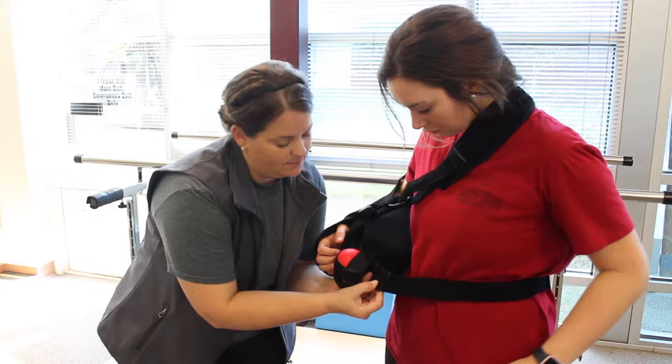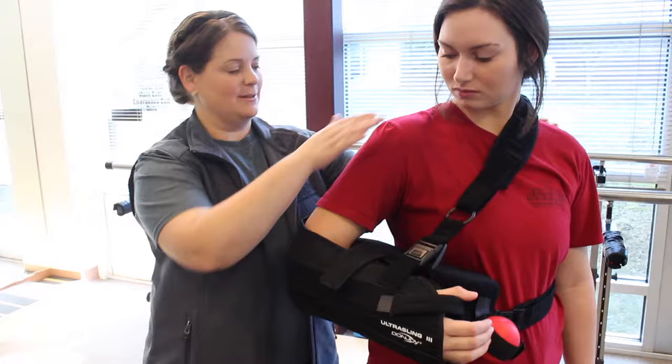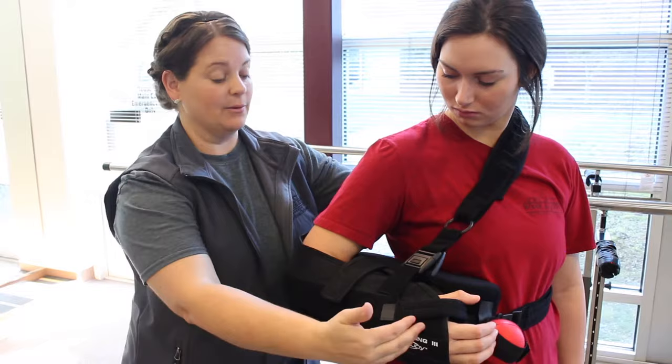Once both straps are in place, secure the forearm strap and the thumb strap. Check to ensure your shoulder is resting comfortably at your side with your elbow bent at a 90 degree angle.